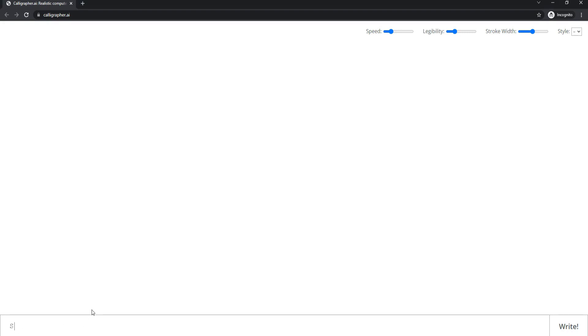First you enter your text, then you can adjust the sliders for speed, legibility, and stroke width. I usually prefer to bring the legibility up and the stroke width up, and then I pick a style — I will just pick style number one.